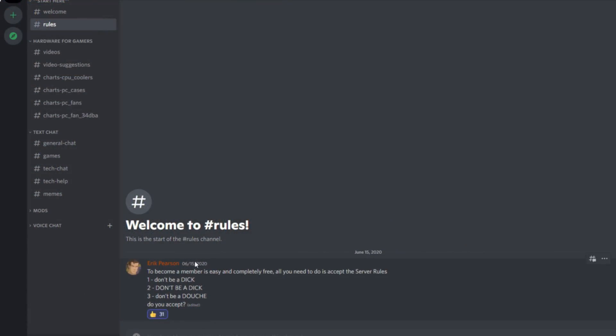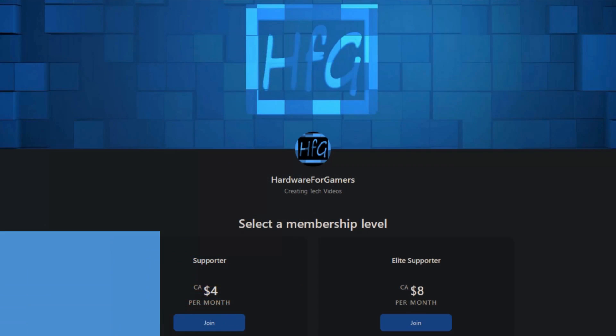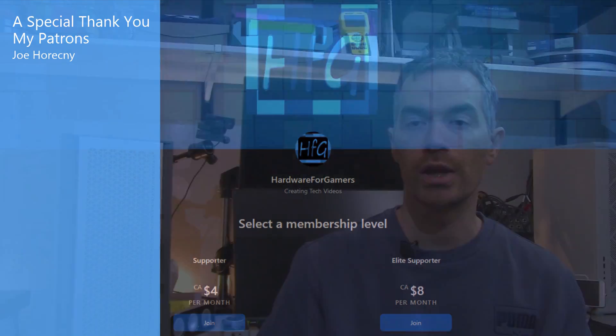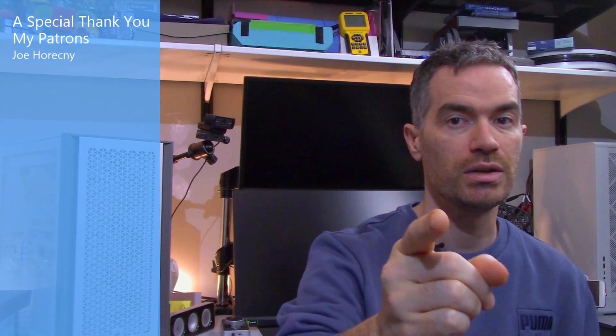If you liked this video, please give it a thumbs up. If you haven't already, hit the subscribe button and bell icon to get notified when I drop a new video. There's also the HFG Discord server — free to join, with all my charts accessible after agreeing to server rules. A link is in the description, as is a Patreon link if you'd like to support the channel directly. Thanks very much for watching and see you next time.